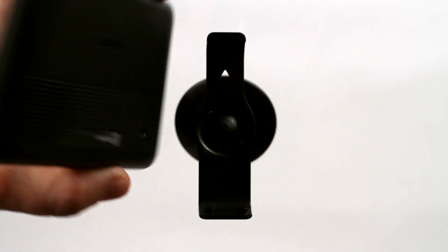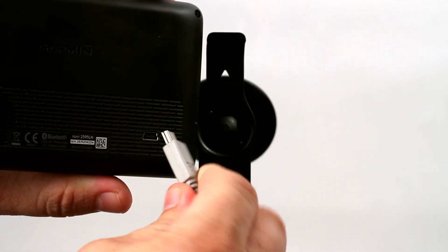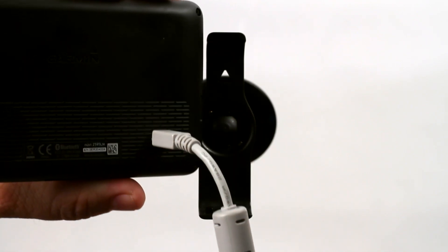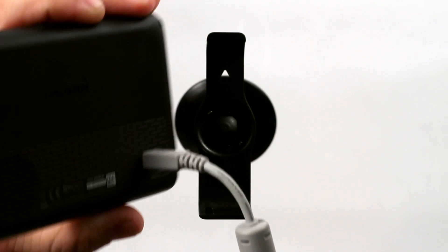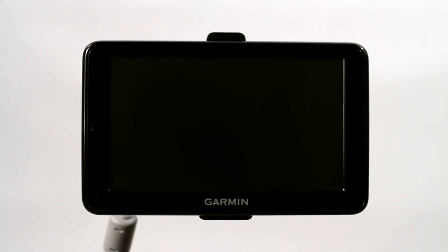This GPS comes with a mini-USB jack on the back. So after I plug in the USB end into my laptop, I'm going to go ahead and plug the mini-USB connector into the back of the Garmin GPS. Then I can go ahead and mount it or set it down on my desk, or wherever I plan on using it with my laptop.